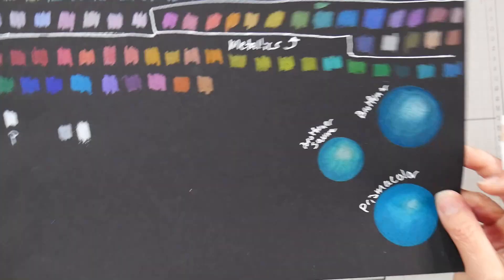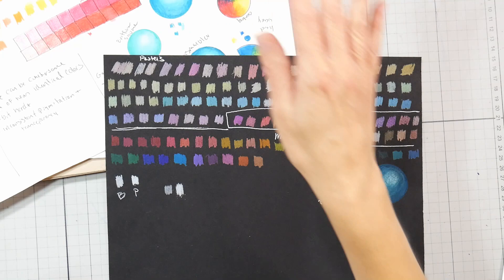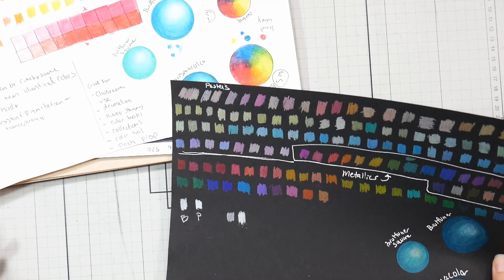There is actually a decent white in this set — two whites, one in each box. One box has a white called Tofu and the other has Brilliant White. If you're ordering just one box, get the one with the even numbers, because that Brilliant White is so much better — it's more opaque, brighter, and softer. Compared to a Prismacolor white, Brilliant White holds up reasonably well, though you'll probably still end up buying a Prismacolor white to supplement.